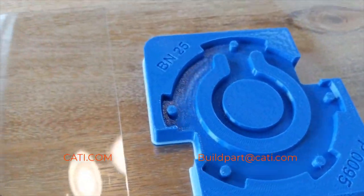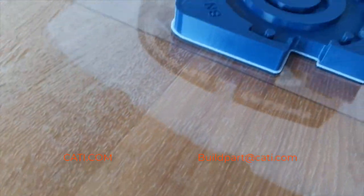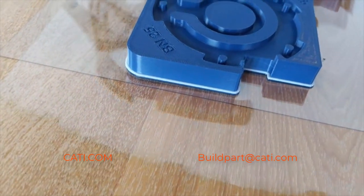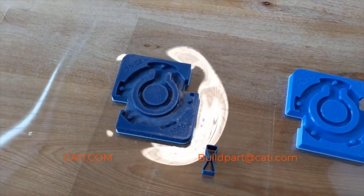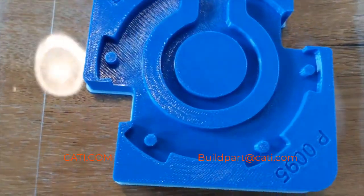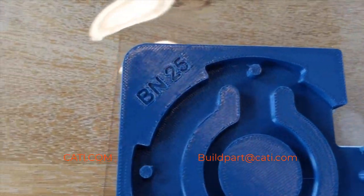Both materials are amazing and very close in mechanical properties. The main difference between ASA and ABS is that ASA is UV resistant. So if you have any applications that are outside and you need to test parts outdoors, I would recommend ASA. As far as mechanical properties, they're very similar. I'll include a link to the spec sheets. As you can see, the ASA is also a little bit darker.